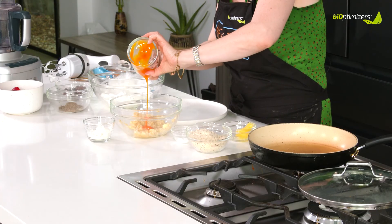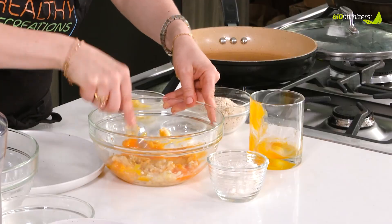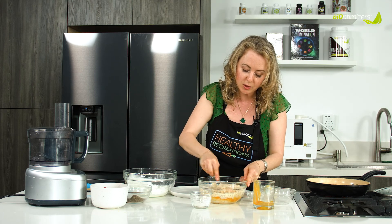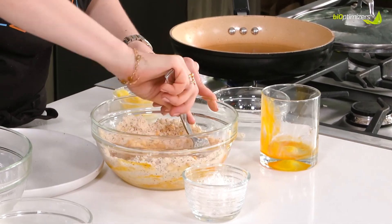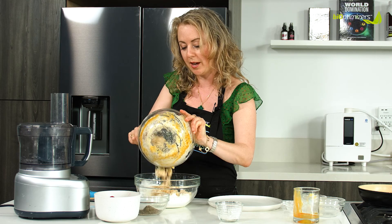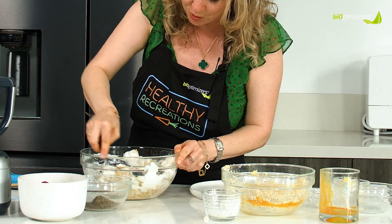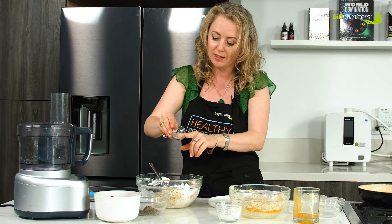Then we're gonna put the egg yolks in here. And then we're gonna add the flour — coconut flour, I just like it for texture — and then the almond flour. This one is not a blanched almond flour; it has little specks of the skin, which I like for extra fiber. Then we're going to gently fold in to the egg whites, and we're gonna add baking powder so they're extra fluffy, and a little bit of salt.